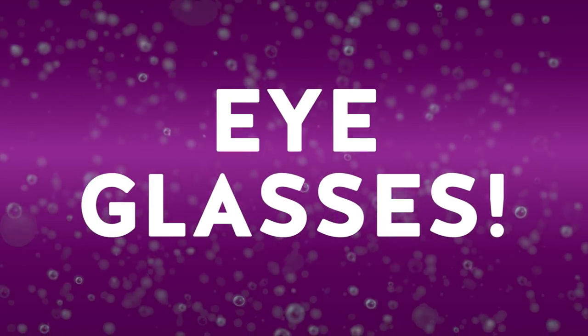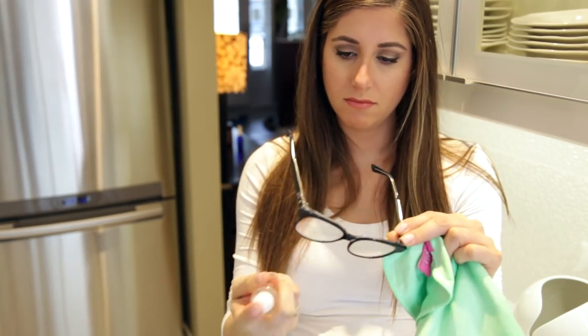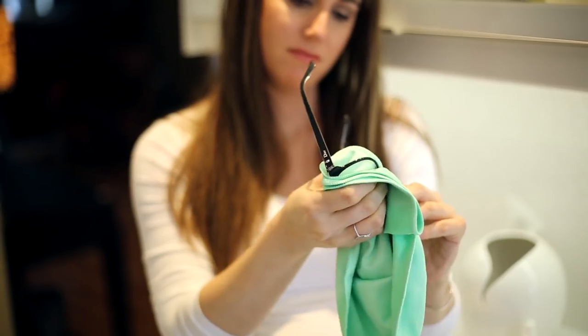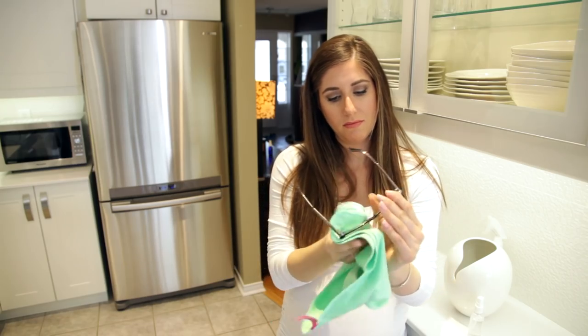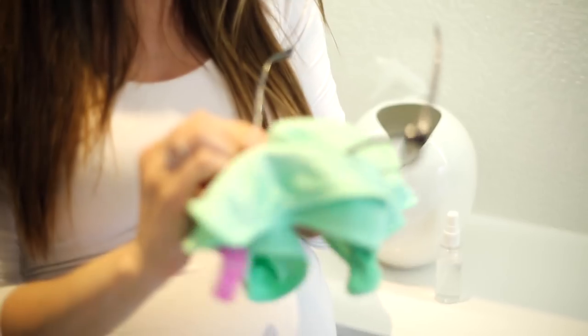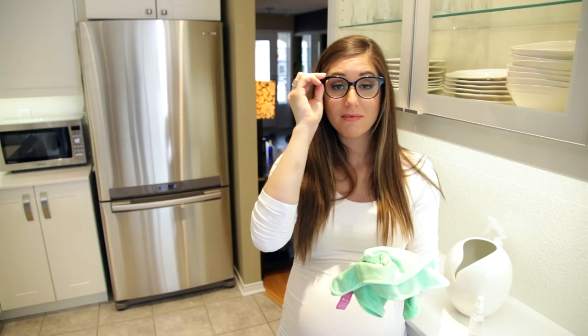I find it hard to function with dirty glasses. So rather than buying a fancy glasses cleaning kit, I'll use my simple electronics cleaner — water and rubbing alcohol — and one of these polishing cloths. They remove fingerprints, dirt, bacteria, makeup, all that kind of stuff with simple quick wipes. Then I can put them back on and I can see clearly now.